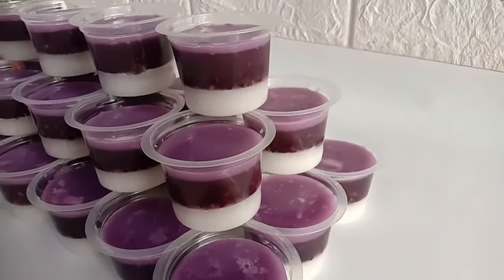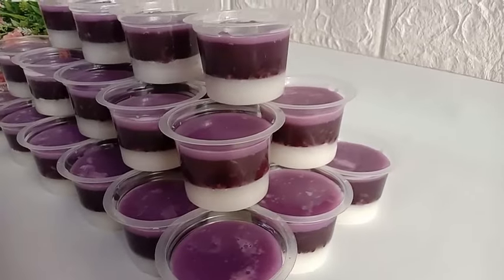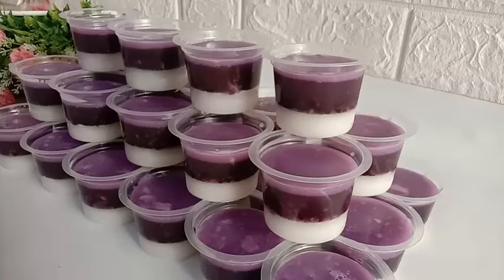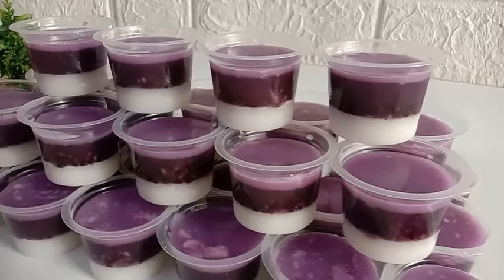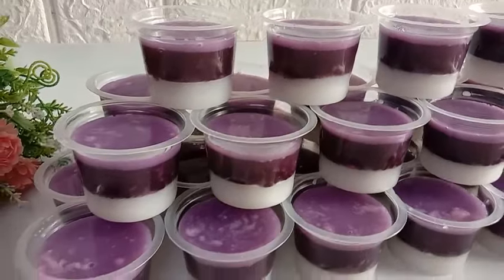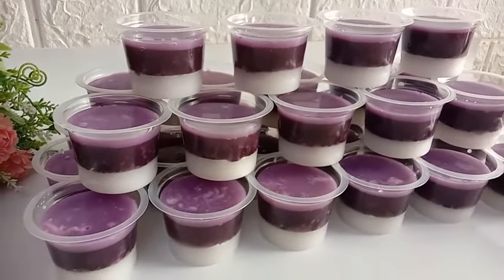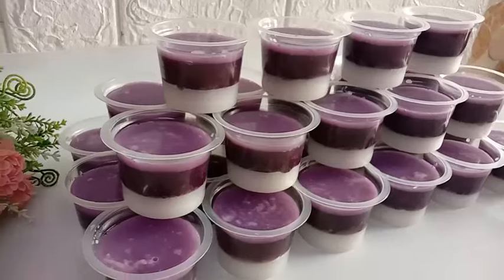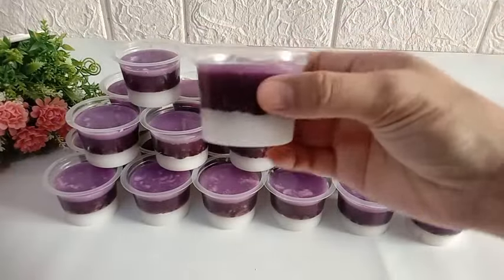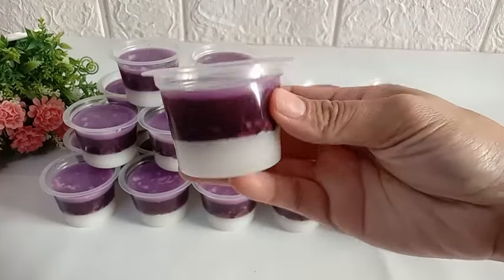Assalamualaikum, hai moms, balik lagi di YouTube channel Dairi Dapur Wika. Waktu lebaranan kemarin, stok tape ketan masih banyak banget. Daripada bosen makan tape ketan gitu-gitu aja, kali ini tape ketannya mau saya bikin pudding cup seperti ini. Rasanya enak dan cara bikinnya juga gampang banget. Penasaran gimana cara membuatnya? Tonton terus videonya sampai habis.